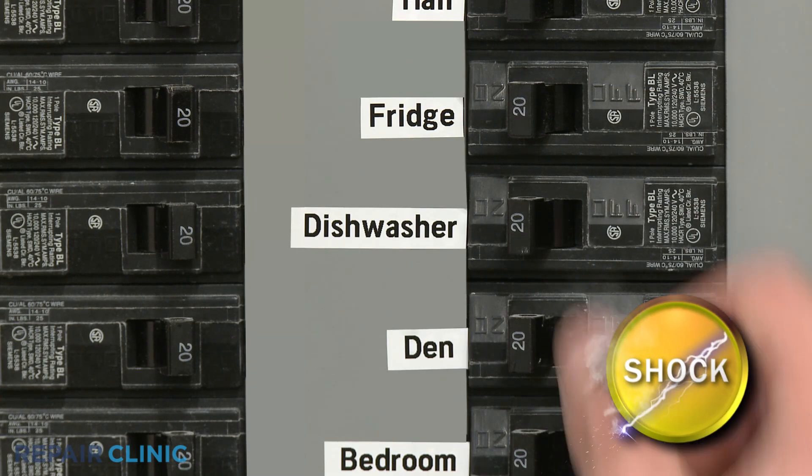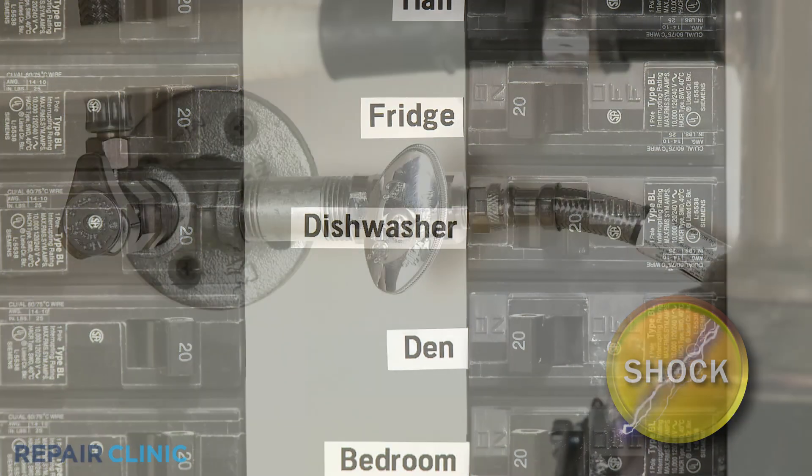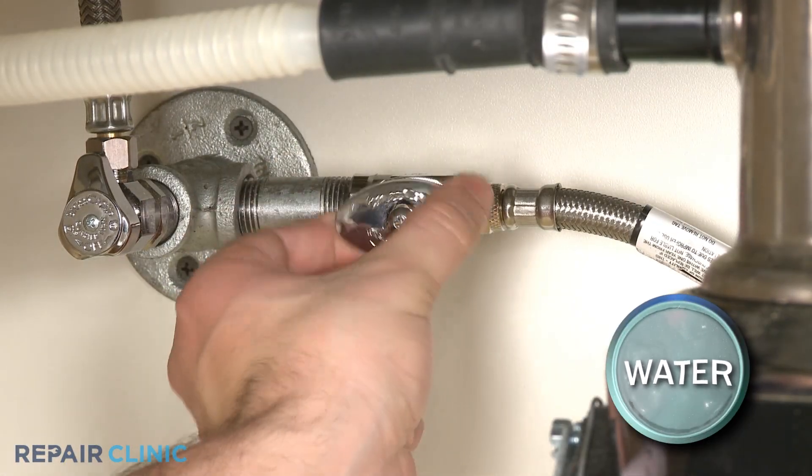Before you attempt this, be sure to turn off the power to the dishwasher and shut off the water supply valve.